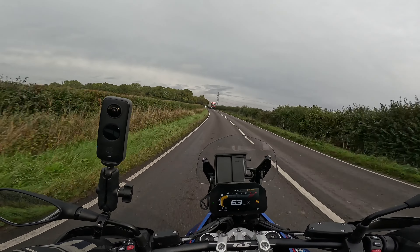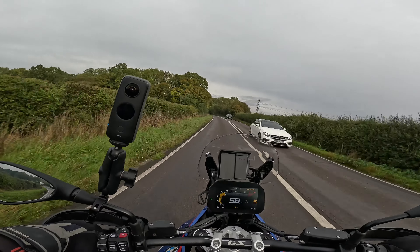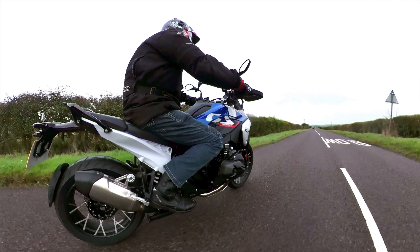It's nippy. Just stopped for fuel and straight away someone asked, 'Is that the new GS?' So yeah, it's drawing attention already.